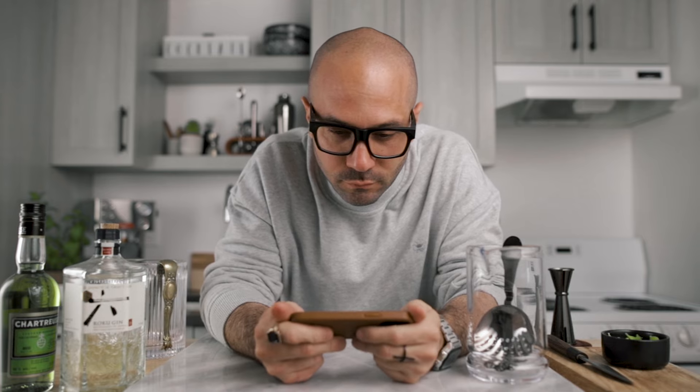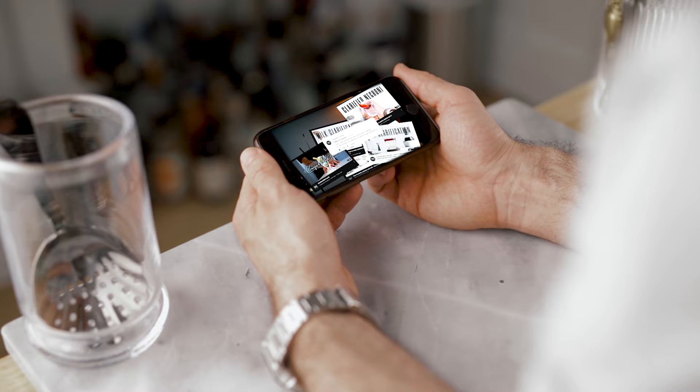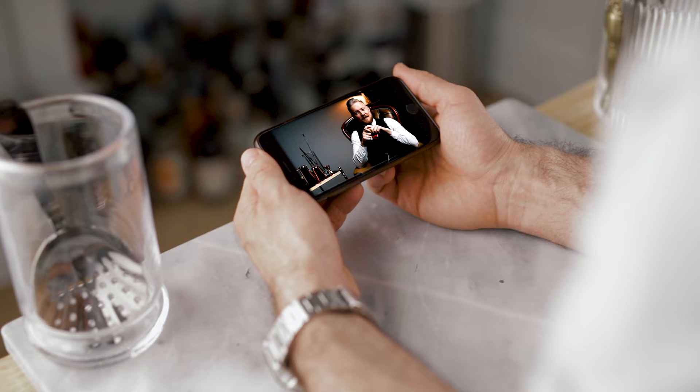Now it's time for me to give you a cocktail challenge. I know you like clarifications, so I'd like you to make a cocktail with clarified apple juice. I'm sure that with a little patience you'll find a way to make it crystal clear and use it to make a delicious cocktail with it. I can't wait to see what you come up with. Until then, cheers!